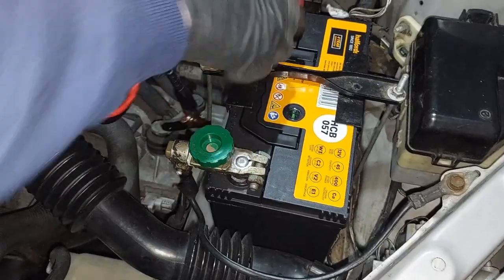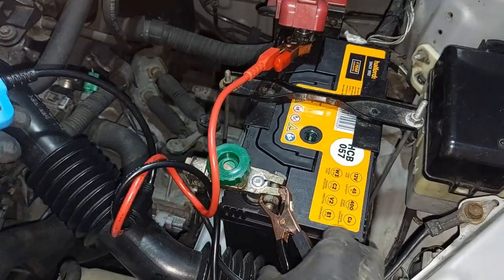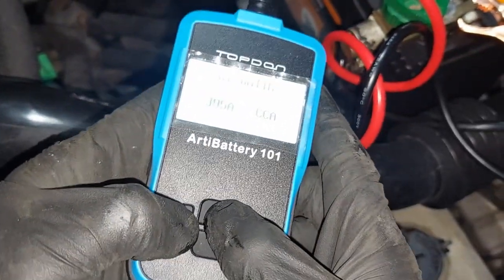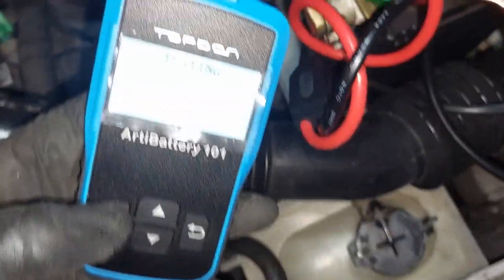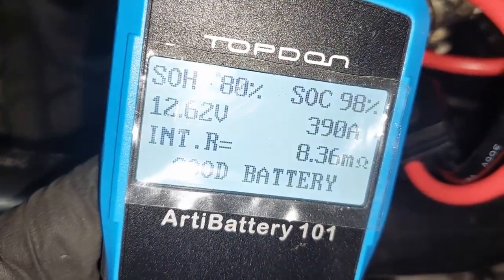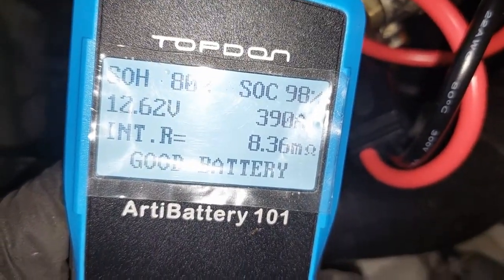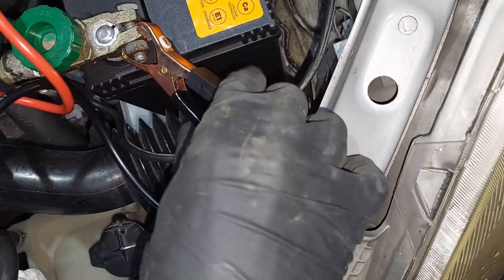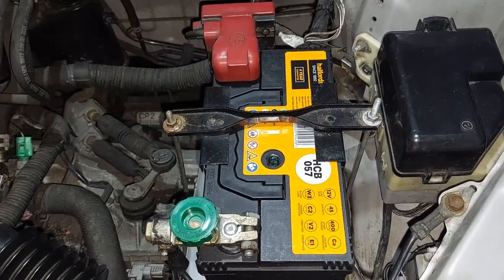Now let's see how many amps this one's producing. As you can see, it's producing 390 amps, which is meant to be producing 400 burst amps — close enough. And that's it, now you're done.